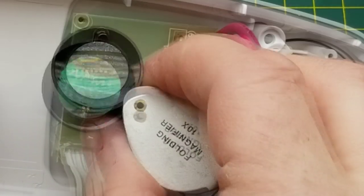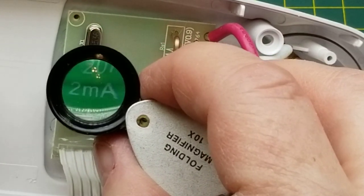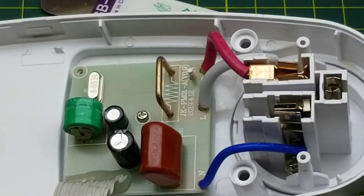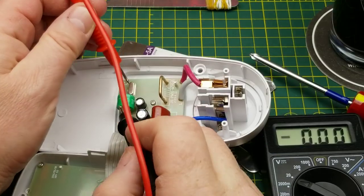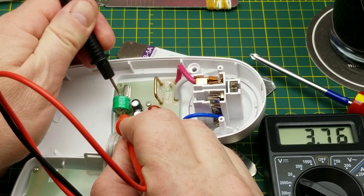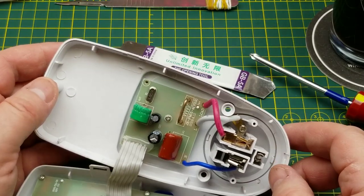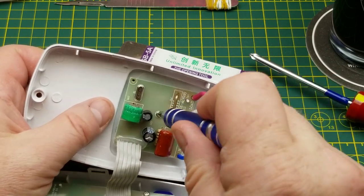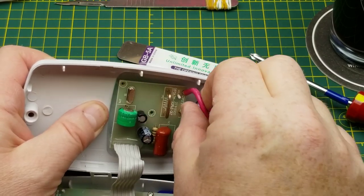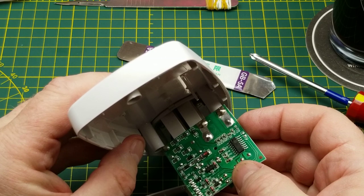On the board there's a current shunt, a crystal, and a little battery — nickel metal hydride, rechargeable, 3.6 volts, 20 milliamp hour, 14 hours at 2 milliamps. Let's see what its current state of charge is. Reading 3.76 volts — that's pretty much full. There's probably more stuff on the back side of that board. Taking a look — oh yeah, there are many many things back there.